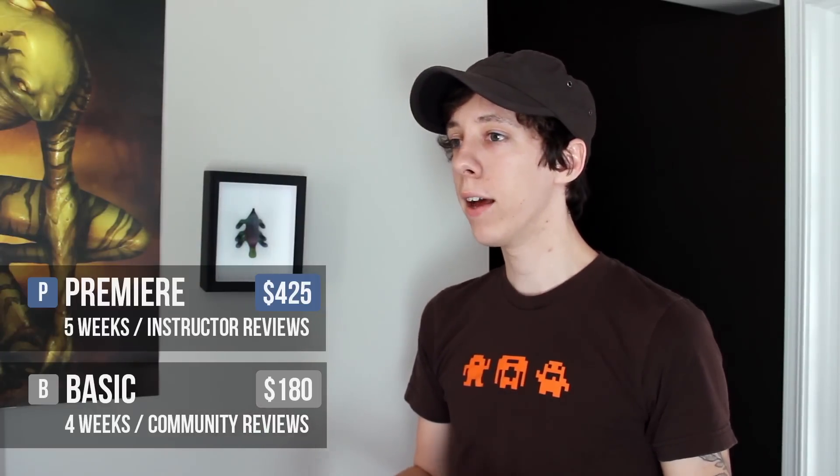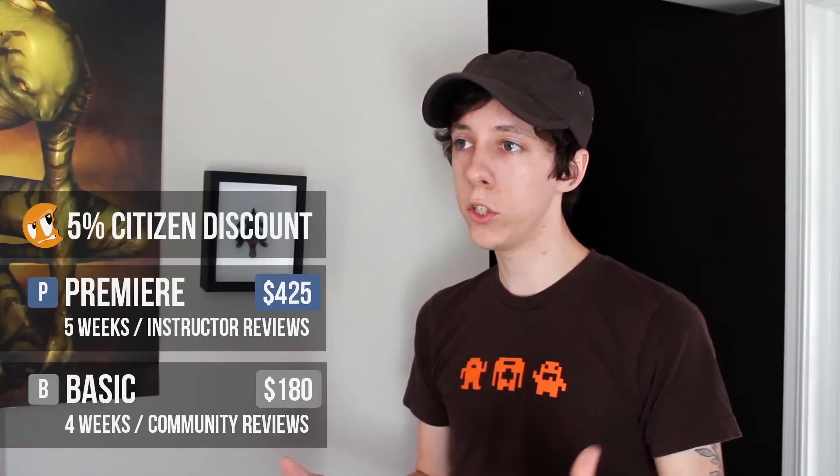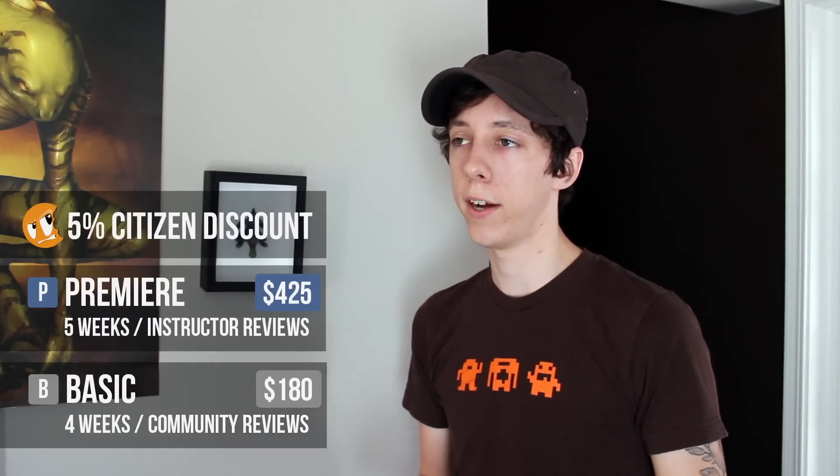The workshop has two different access levels. It has the basic access, which is $180 for the four-week program. And then the premier access is $425 for the five-week program, and citizen members of the CGCookie Network also get an additional 5% off.